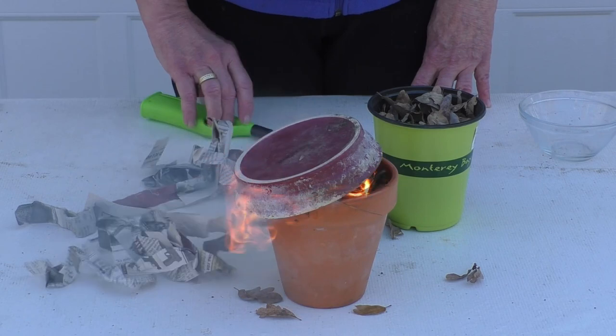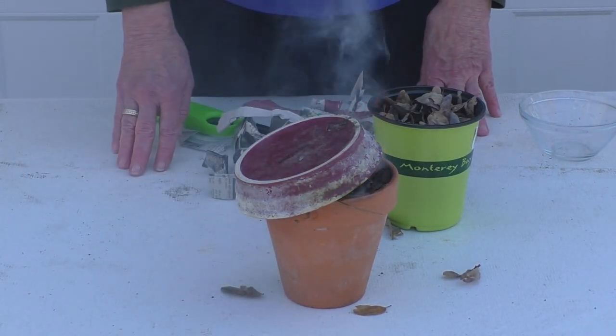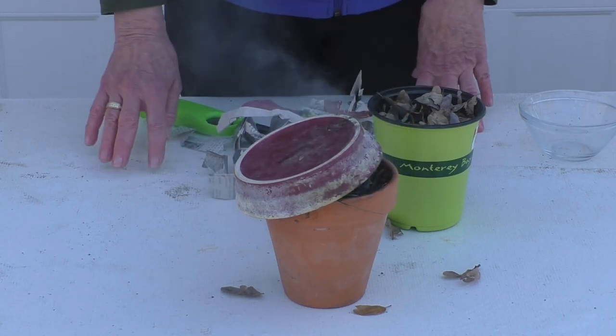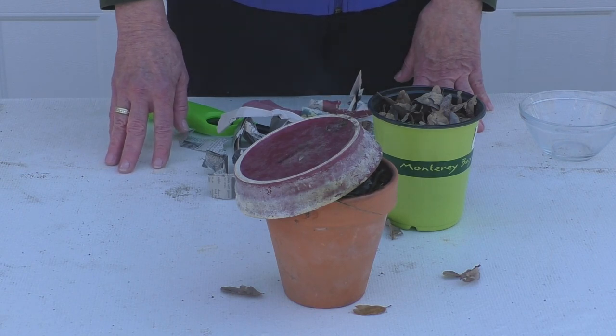I should point out that you don't want to do this on a windy day — it's a little windy today but it's not bad. And you don't want to use any kind of accelerant. Don't get a brilliant idea like using your barbecue fuel to start it. It'll start just fine on its own.